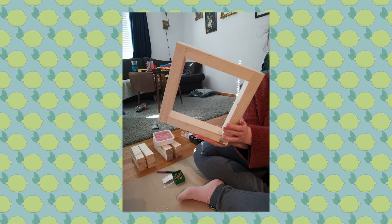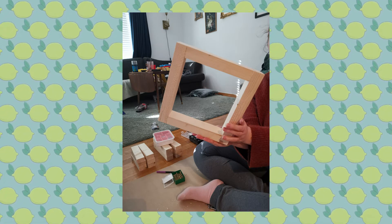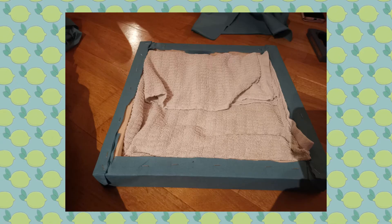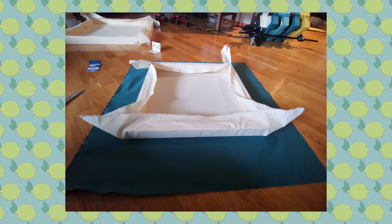We drilled pilot holes into the wood first so that we wouldn't splinter the wood when we put the screws in. Once we'd created all the frames, we started to dress them with canvas. Once we had them all dressed, we needed to cut nine layers of towel for each frame and then sew those layers together so they wouldn't fall apart.